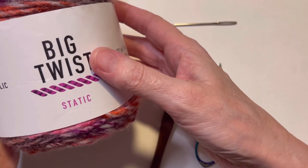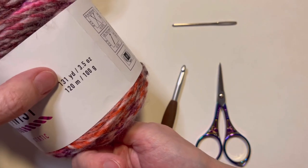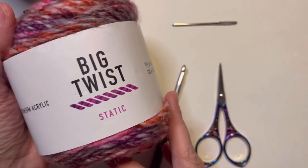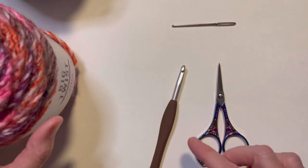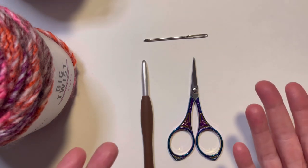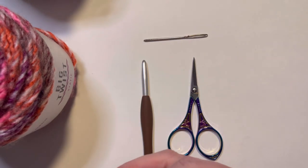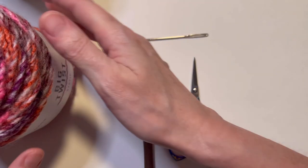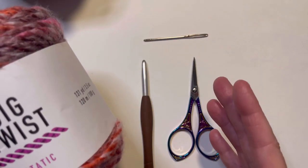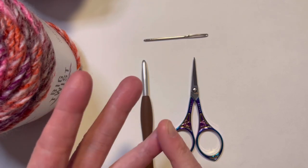For this project I'm going to be using the Big Twist Static in the colorway pink multi. There are 131 yards in this cake and you'll need about one and a half cakes. You'll also need a six millimeter crochet hook, a darning needle, and a pair of scissors. The only stitches you need to know are the single crochet, double crochet, chain, and slip stitch.